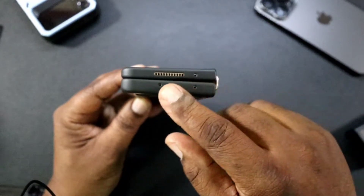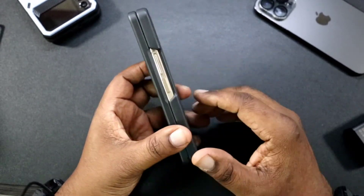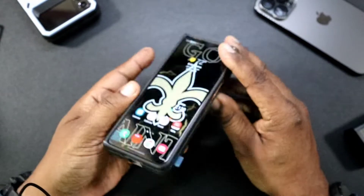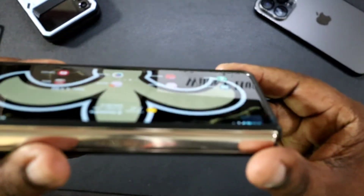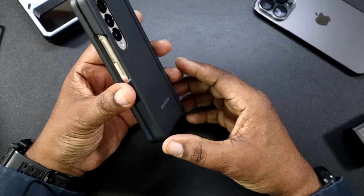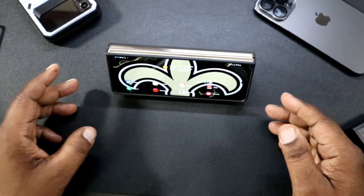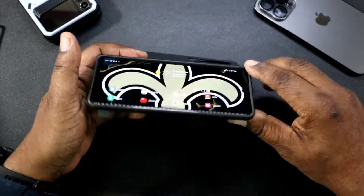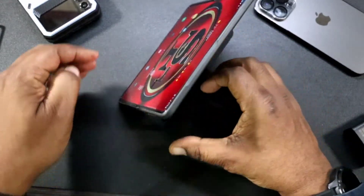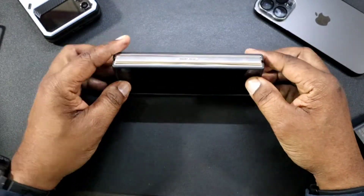On the top you've got a speaker cutout and your three microphones. You have easy access to your volume up and down and your power button — no issues there. On the bottom you've got your cutout for the charging port, microphone, and speaker. The front has a lip so when you lay it down flat it's protected. The stand opens up so you can watch content in landscape, and there's also a second angle position — it's only one fixed angle, but it's not a bad angle.